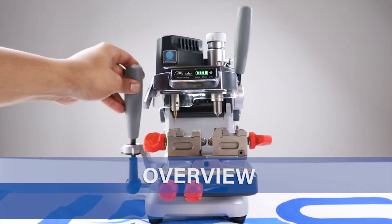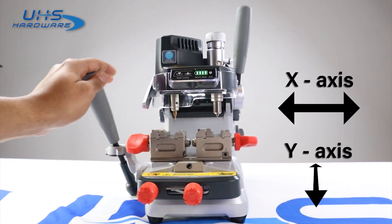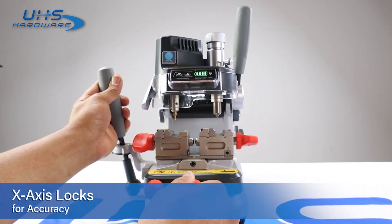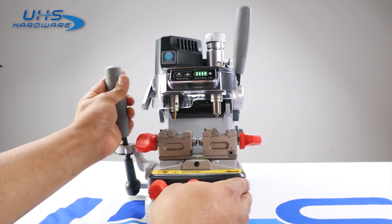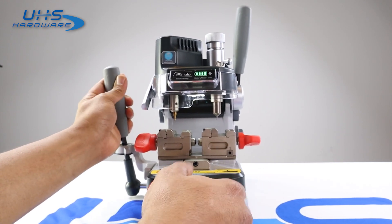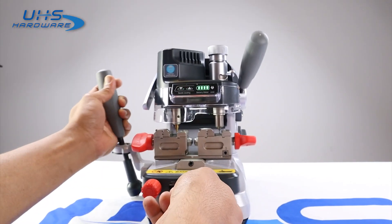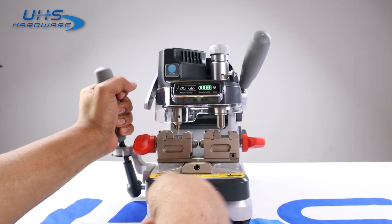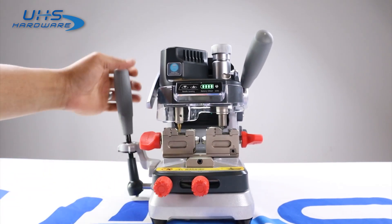This here is our Y-X controller — left and right is X, front and back is Y. These two locks control the X-axis lock. If I lock this one, I get a little bit of wiggle room back and forth about the width of a key. I'll go ahead and line this up — that's all the room we need. If we lock the center one and the side one, we get no left-to-right movement, only front to back.